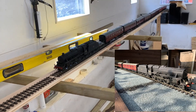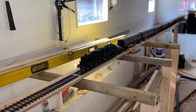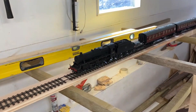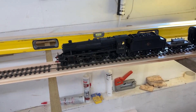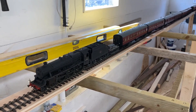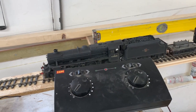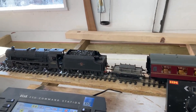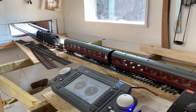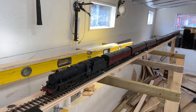Right, one test today on this one in 100 incline: Black 5 and six coaches. She'll take that no problem. This is Black 5 45020 with 10 coaches on a 1 in 100 gradient.